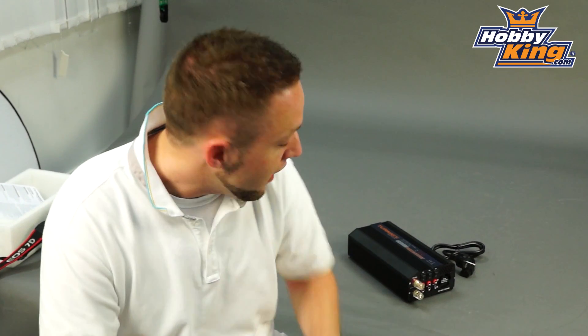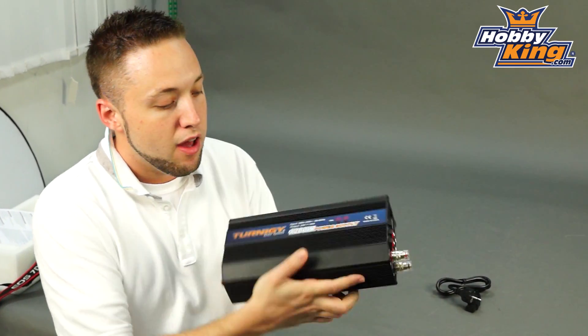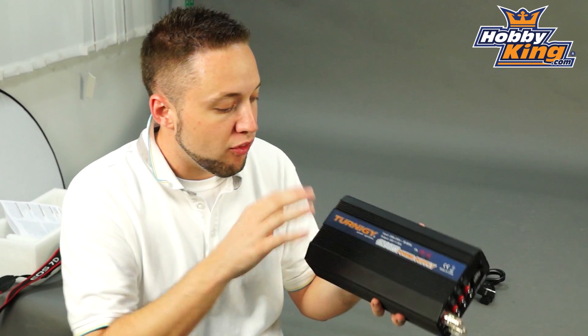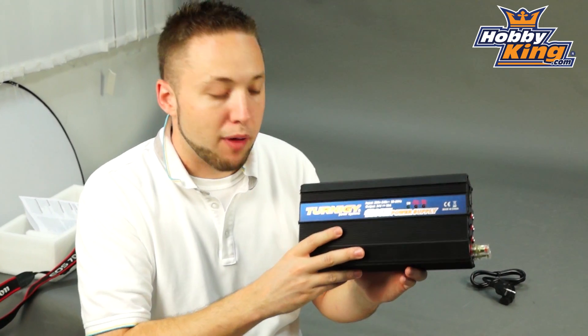Hey guys, Byron here from Hobby King. I've got a new power supply to show you today from our Turnigy power supply series. We currently carry several models of these large high wattage power supplies, but what's unique about this one is that it's a 24 volt output — a very high voltage output power supply.